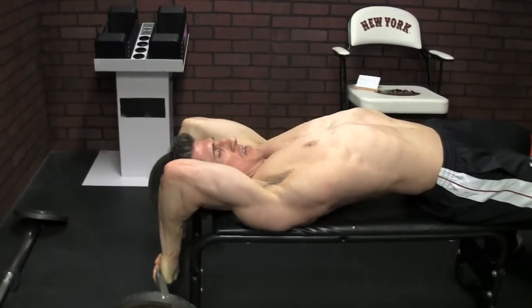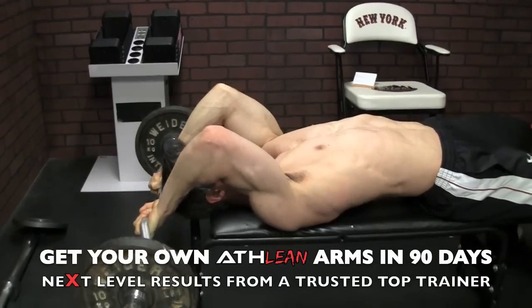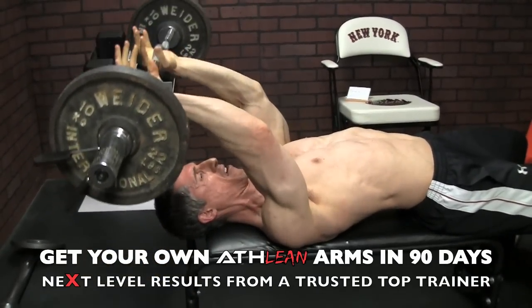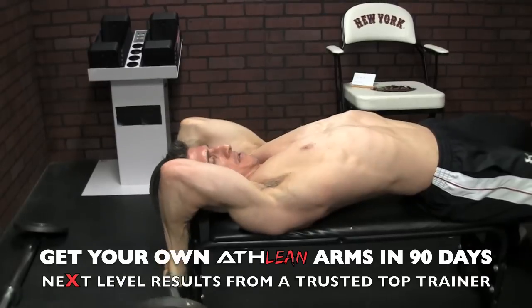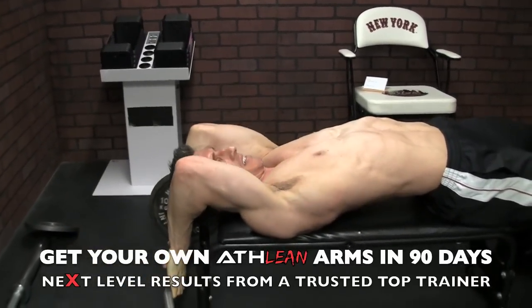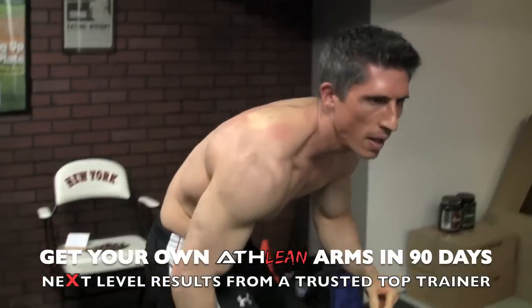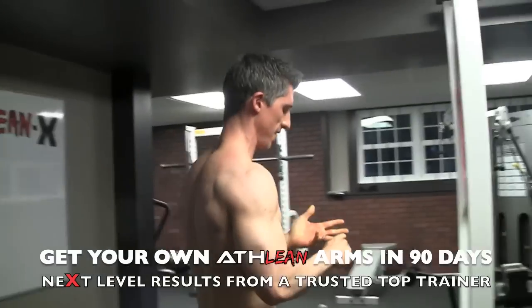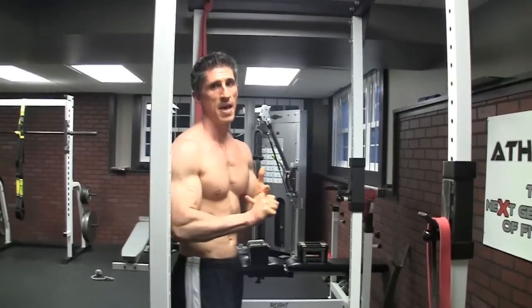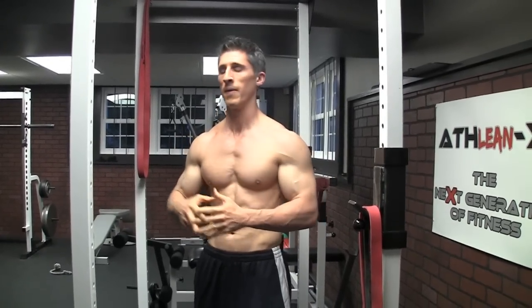That's a really good exercise for targeting that area of the tricep. So there you have it — two exercises, two big tips. If I had to use two things to really bring up the speed of results in my arms, especially with summer around the corner, that's what I would do.